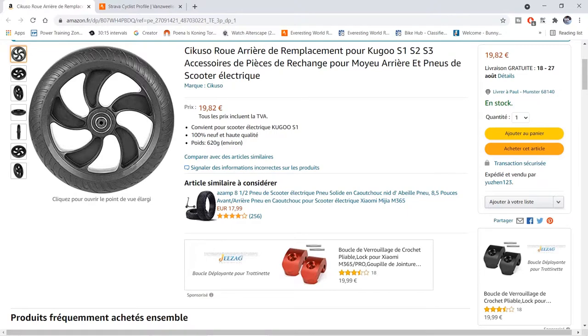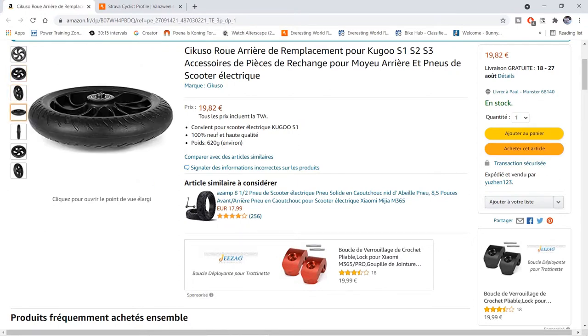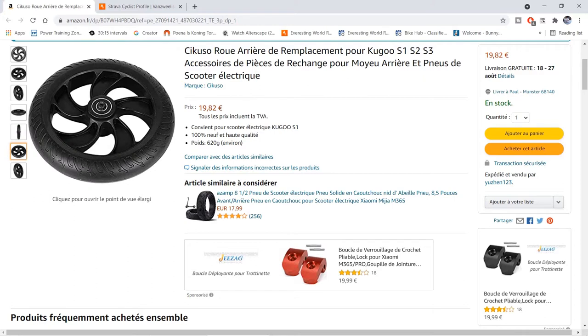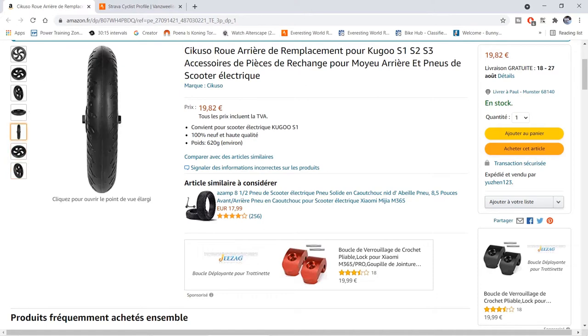Here you can see the rubber wheels that I placed an order for. They're actually quite similar — if not identical — to the wheels on Pauline's scooter. They're not the cheapest wheels ever at 20 euro per wheel, but I do think they will last a significantly longer time than the polyurethane wheels that came with the scooter.